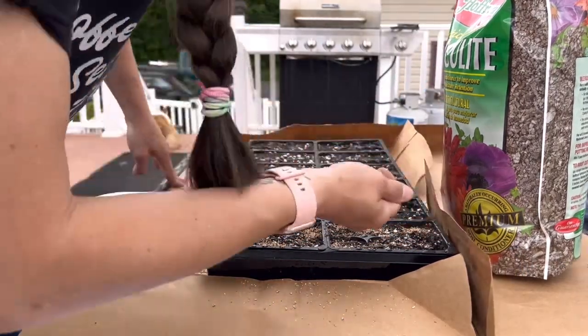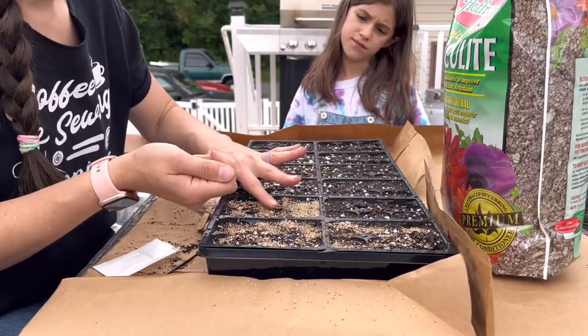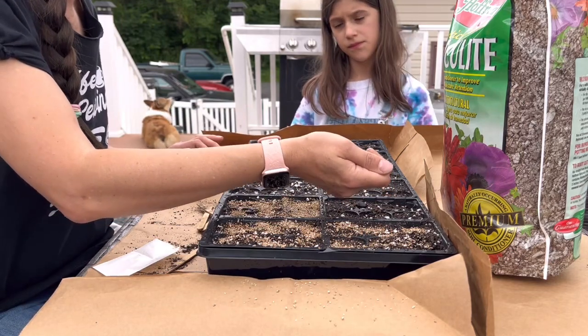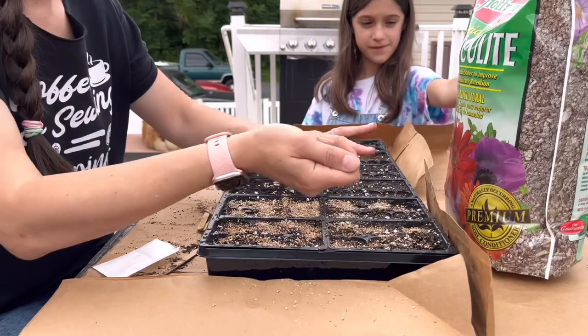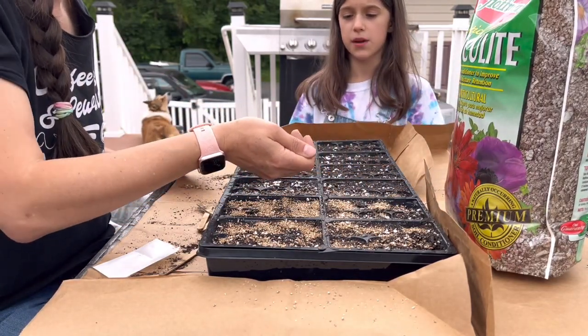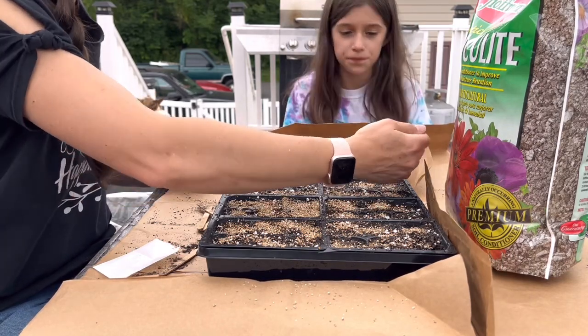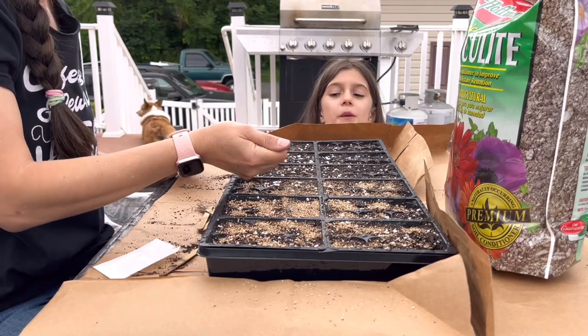Now I'm just sprinkling that vermiculite on top. You want to be very light with it because your seeds still need light. These seeds are incredibly tiny, so just be careful not to go too thick with it.